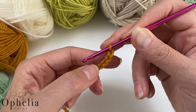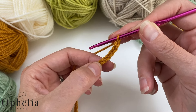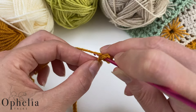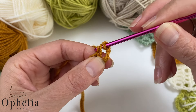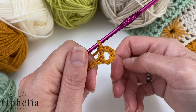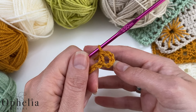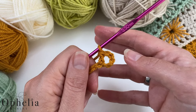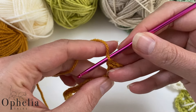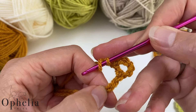Now we are going to do a double crochet in the sixth chain. Count one, two, three, four, five — this is the sixth chain. Yarn over, insert into the sixth one, pull up a loop, yarn over, pull through two, yarn over and pull through two. We've now made the first box. First of all we are going to make a row of boxes. Chain one, skip a chain, and into the next chain you're going to do a double crochet.